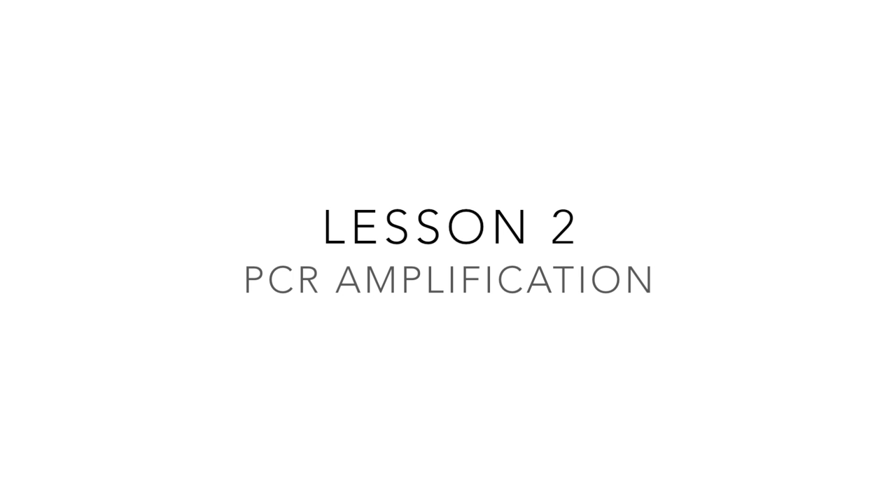Welcome to this video guide intended for use alongside the second lesson in a series of resources on the PCR process. This second video will guide you in using the PCR process to amplify a specific fragment of your DNA sample that was collected during lesson 1.